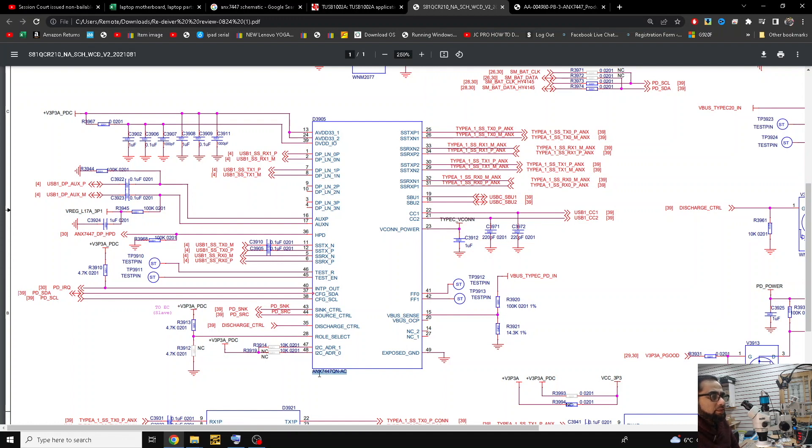So if you can see here, this is the ANX7447 IC, and you can see all these pins — they are either the power lines or the data lines. You can see RX1P, RX1M, TX1P, TX1M — these are all the data lines, and you can also see some more data lines here.